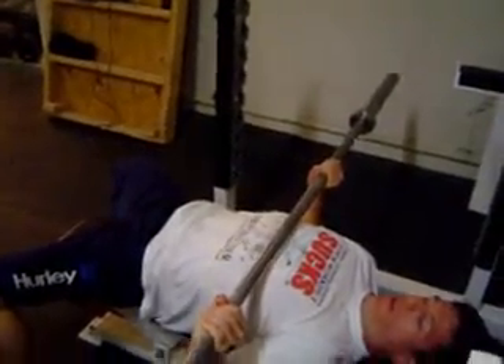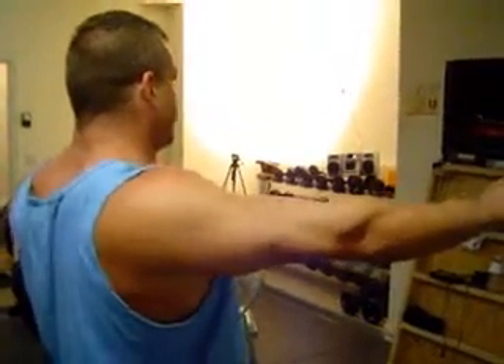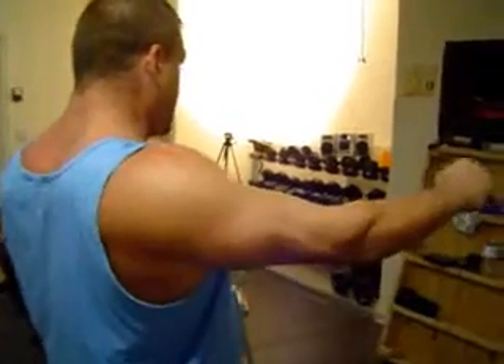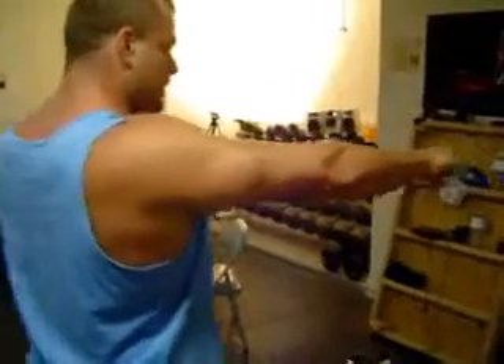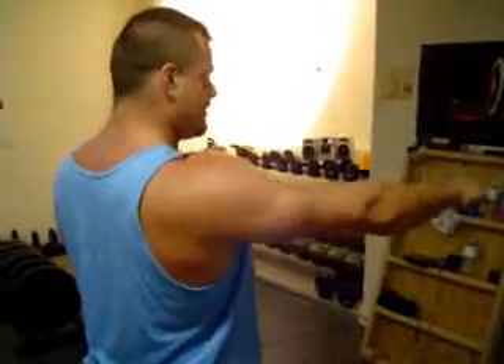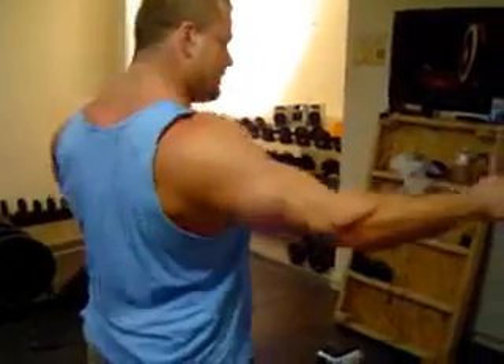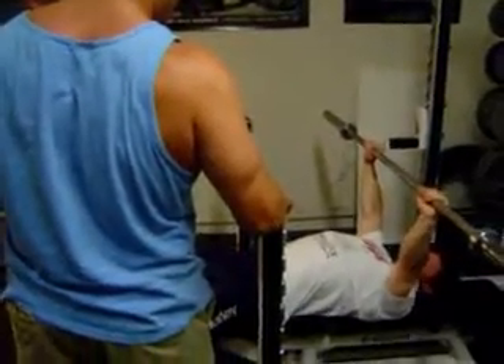That's the thing — see what I'm saying? The trick is to learn how to get the scapula together, depressed, and then spread that bar apart. So I'm not just doing this — I'm doing this. Flex my lats. So take that bar, get the lats flexed, now spread the bar apart and pull it out of here.